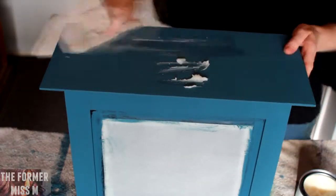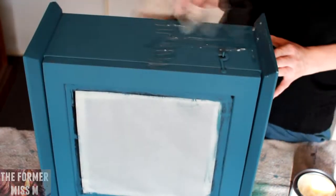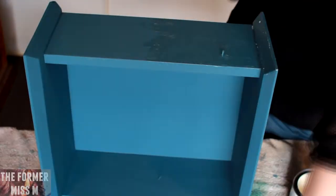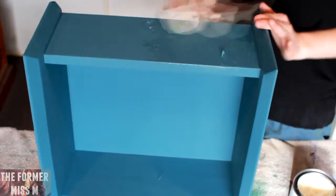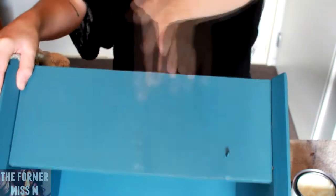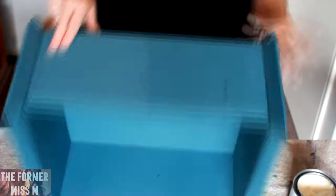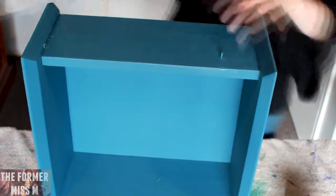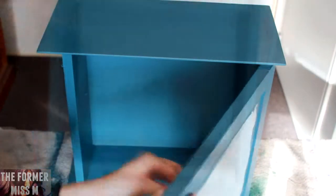Then we are taking the clear wax. We are using an old face cloth, and we are just following the grain of the wood — just rub it in a back and forth motion. You can see here, I'm just showing you what it looks like with the wax and without the wax. It really literally changes the color and the texture of the paint. It takes away that real chalkiness from it and gives it a nice, soft, smooth, velvety finish.